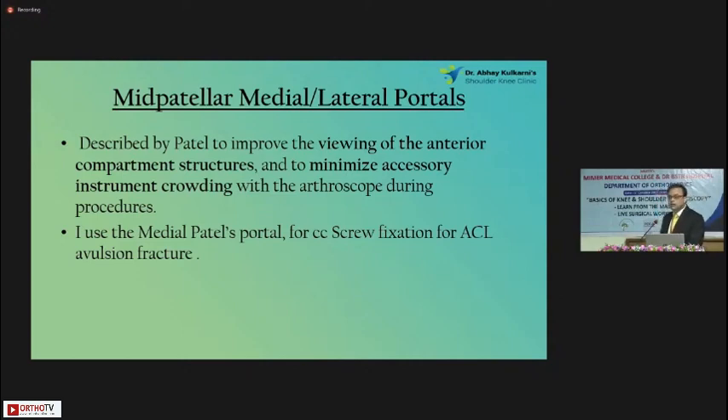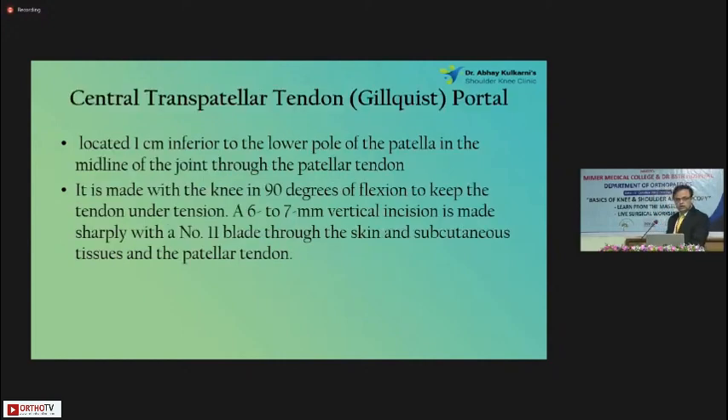Another portal is the central trans-patellar tendon portal — a very nice, versatile portal. We have to learn how to make this portal. It can be used for most things: whenever you're doing meniscus repairs, meniscectomy using double-portal techniques, and for ACLs and ACL avulsions. It should be made at 90 degrees of knee flexion because the tendon becomes taut just one centimeter below the inferior aspect of the patella — just make a vertical portal. I really recommend this portal; try to get into the habit of making it whenever needed.